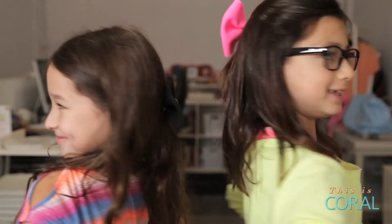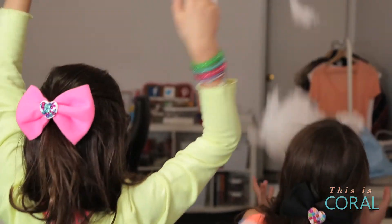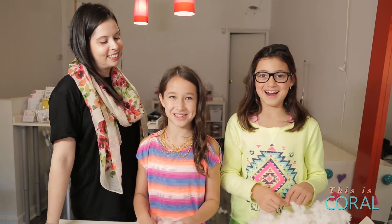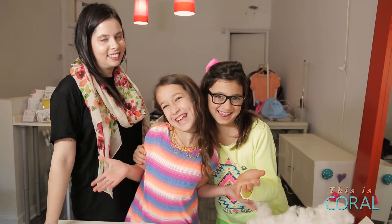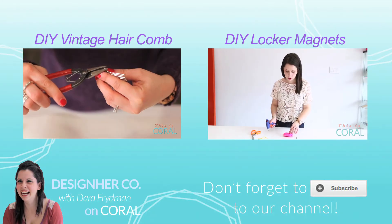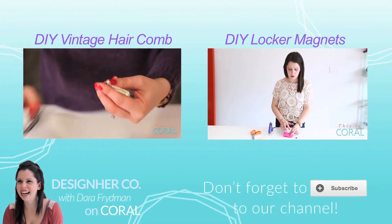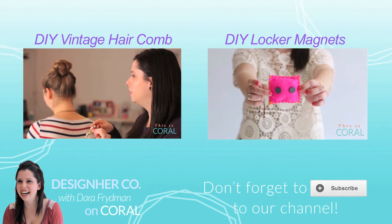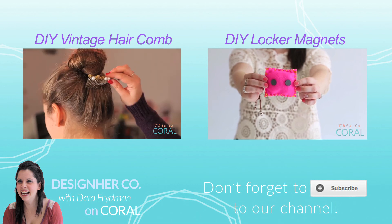Let us know in the comments down below how you keep your kids busy during the holidays. Have a fantastic March break, and like this video if you want to see more of us. Subscribe to Coral if you cannot wait for March break, if you love to get crafty, if you love candy, mustaches, and crafts!